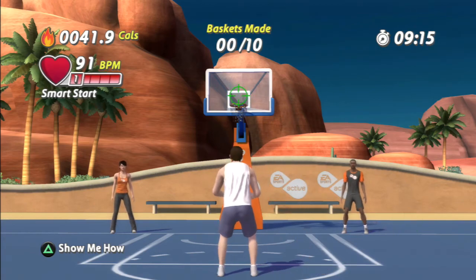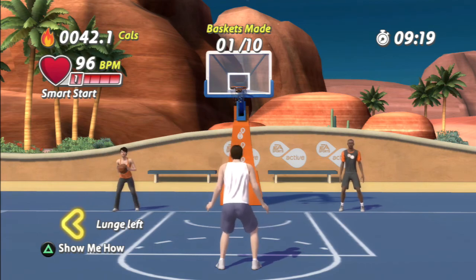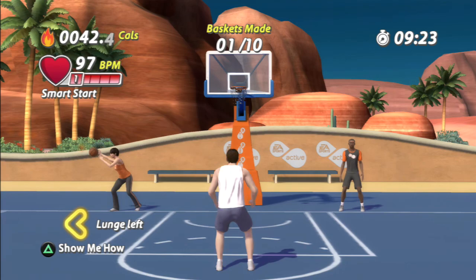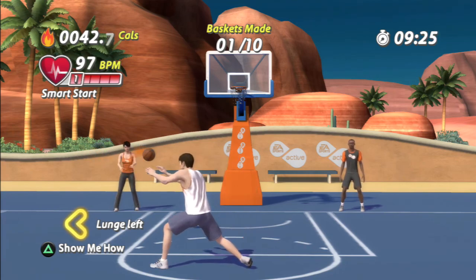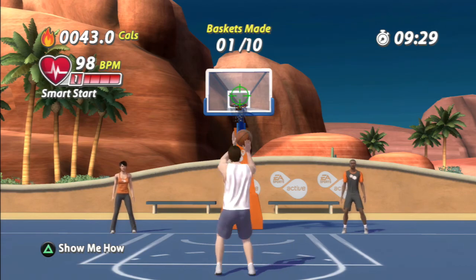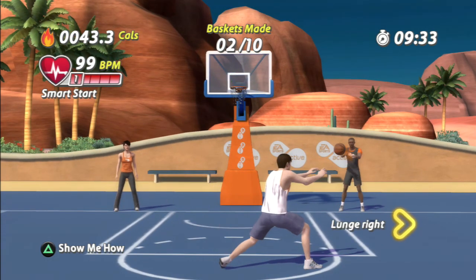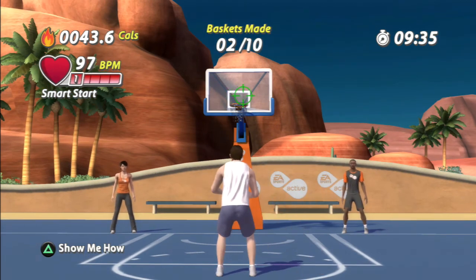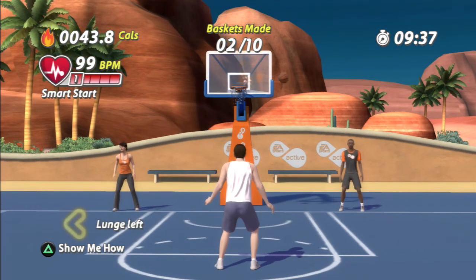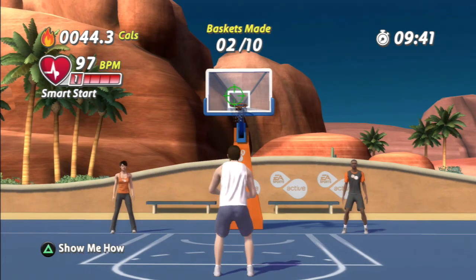And shoot. And lunge left. Lunge left. Now shoot. Your timing is excellent right now. Keep this effort up. Jump shot. Now lunge left. And shoot.